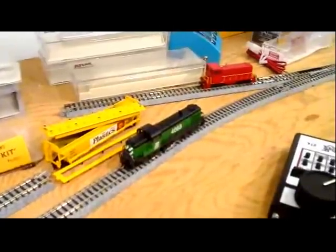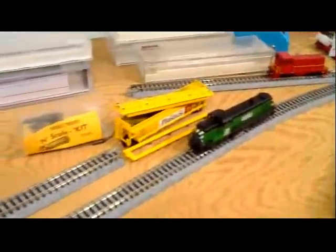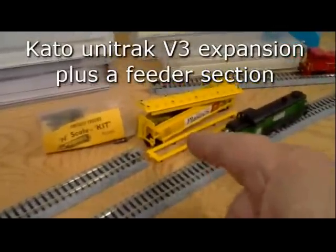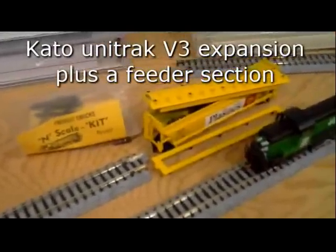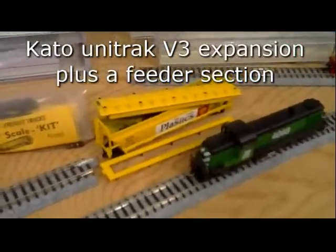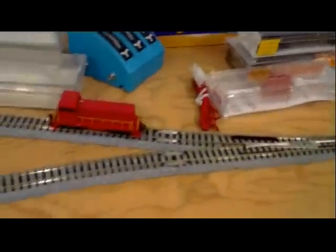This is my N-Scale Inglenook made out of Kato Unitrack. It's a little bit messy because I'm doing some retrofitting and I just finished building a kit. This little car right here needs some repairs to the side frame and the grab irons and steps. We're going to try and play a little game with the Inglenook. There's my little Bachmann switcher.